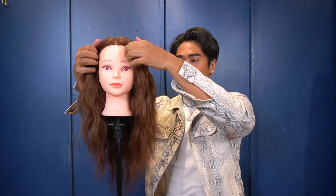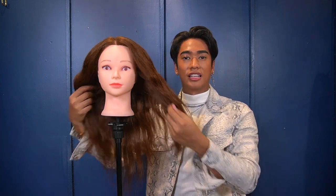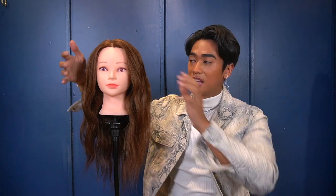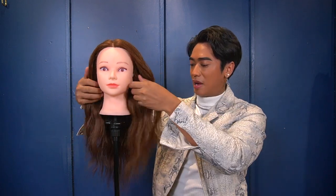And look at that — mermaid waves! This is actually my favorite. Guys, I hope you learned a lot from me today. Please hit the subscribe button if you haven't yet, and comment down below what you think or if you have any questions — I will answer them right away. I hope to see you next time on my next vlog, bye!